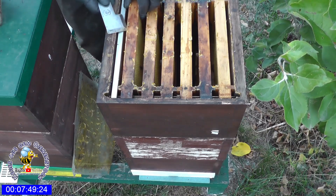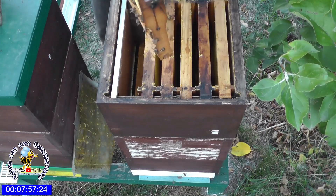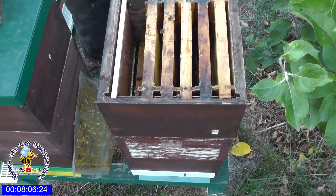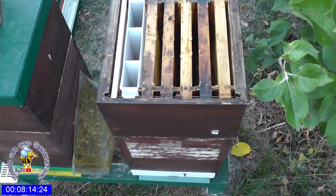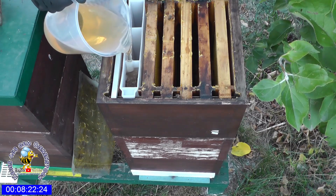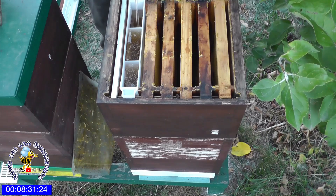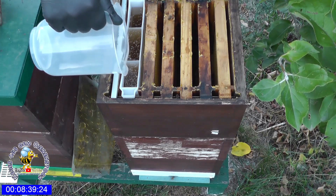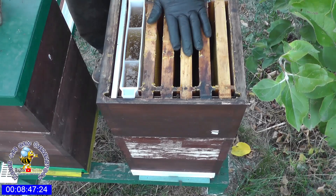Da brauche ich keine Futterzarge reinhängen. Das wäre jetzt nur die Notlösung. Die sind alle so halb ausgebaut hier. Da hängen wir so eine flache Futtertasche rein und geben denen jetzt einen Schluck – also ein Kilo erstmal. Wenn ihr hier seht, dass die Lösung ein bisschen braun ist: Ich verwende fertigen Sirup und habe damit immer gute Erfahrungen gemacht. Dieser Sirup ist eben geruchlos, und da kommt es kaum zur Räuberei.